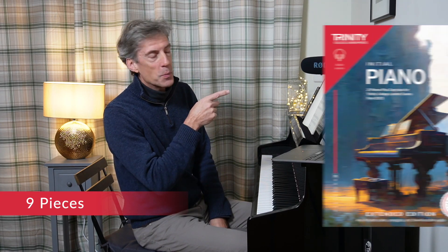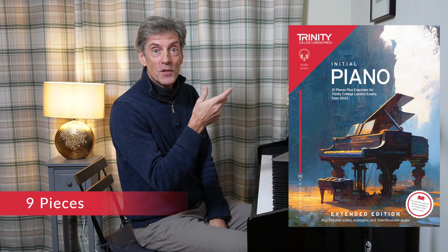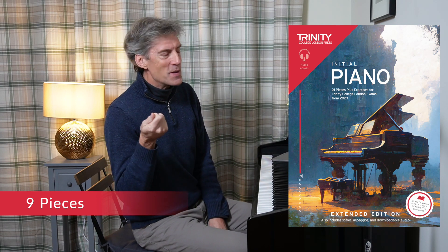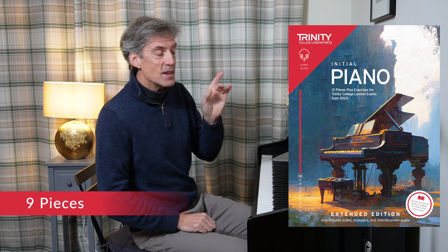Welcome! We are going to listen to the nine pieces published in this book here. This is Trinity's initial grade from 2023. Nine pieces, we said — there are actually 21 in here, but 12 of them are in the standard edition which are in a separate video linked down below. So this is the nine pieces that you only get in this booklet, and it's a lovely selection.